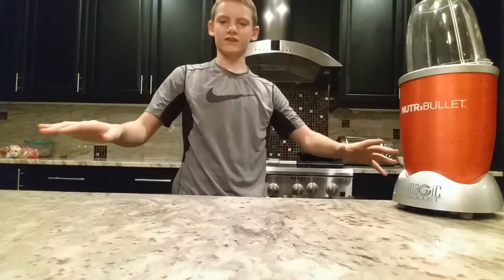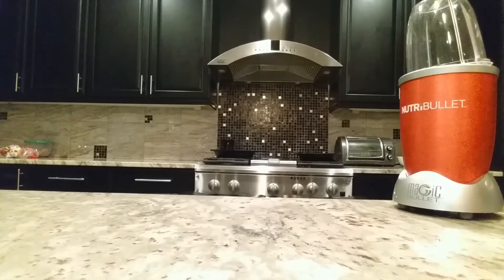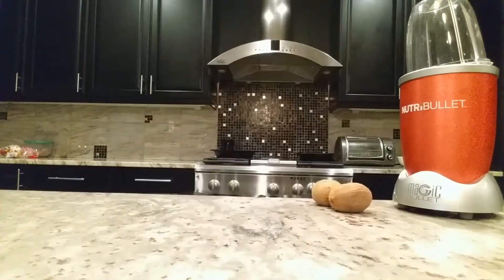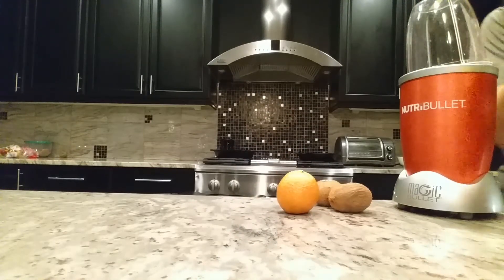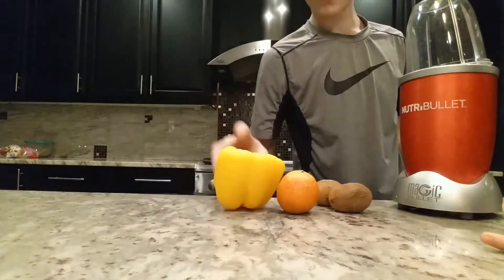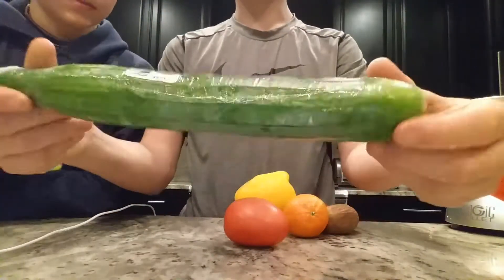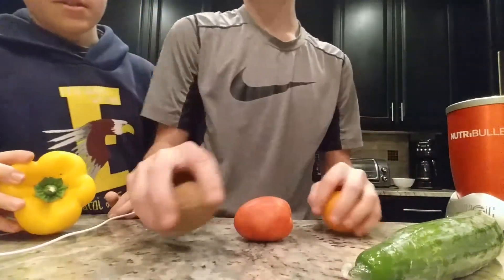Alright guys, Bryson just went outside and it's time for me to pick — I can use whatever vegetable or fruit I can think of. Alright guys, we're gonna use two kiwis. Okay, we're gonna use oranges. Okay guys, so these are our five ingredients: cucumber, tomato, orange, pepper, and kiwi. Let's blend these together.